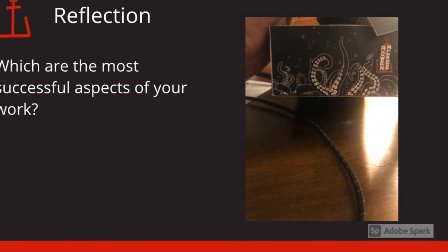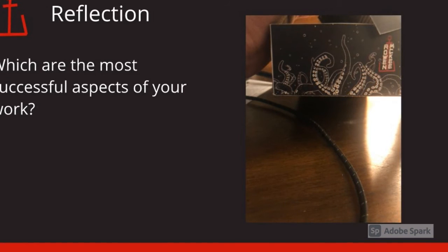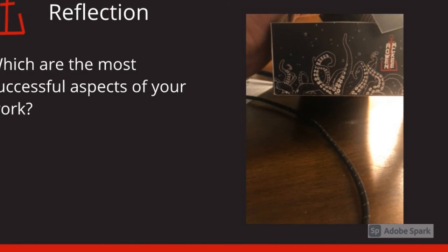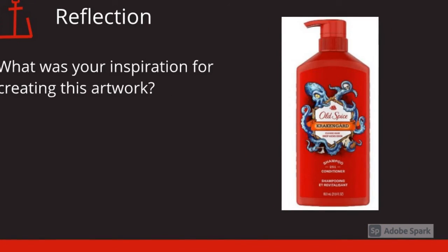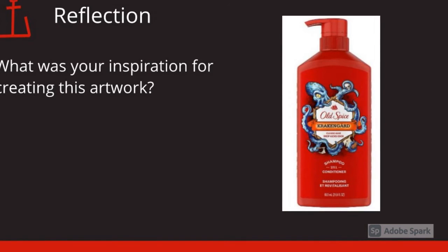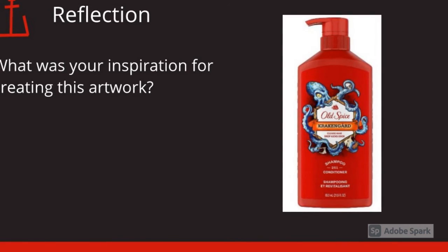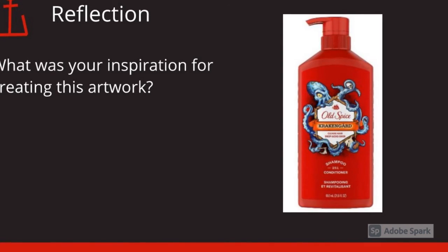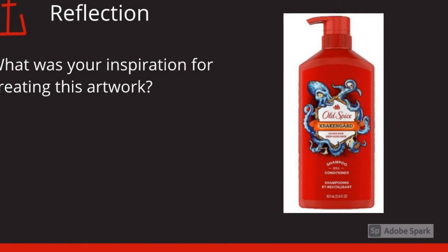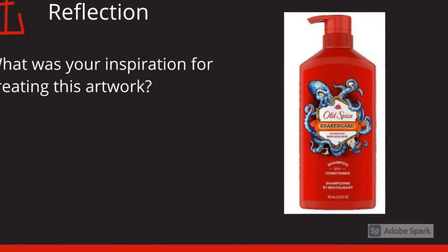What I think is the most successful aspect of my work is the tentacles coming from under and from the sides of the box. My inspiration for this artwork was Old Spice Kraken Guard. I came up with the scent Black Pearl, so I was instantly thinking of an octopus and the kraken. So I looked up kraken shampoo, and then I took certain aspects of it, like the tentacles.